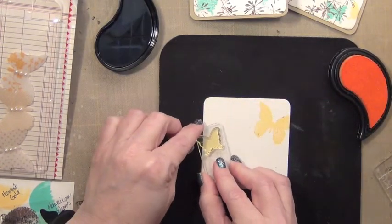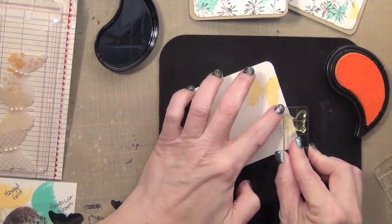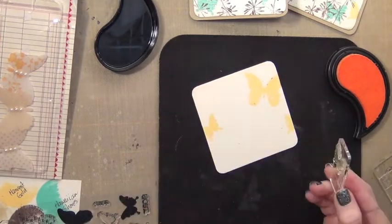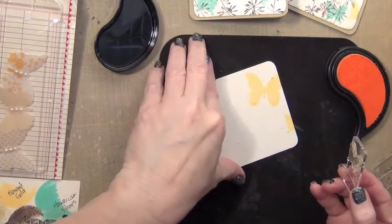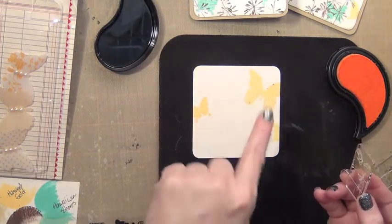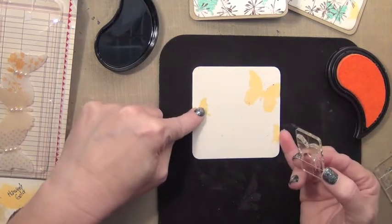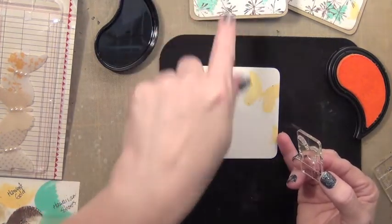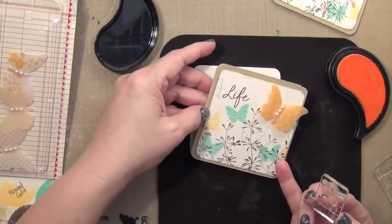I'm actually kind of glad this project ended up taking a few more times to complete. I'm also working with the principle of threes. This butterfly will be the focal image and it's going to be stacked, but if you view the card from the side you'll see the butterfly. I want to make sure I have three of these yellow-gold colored elements.